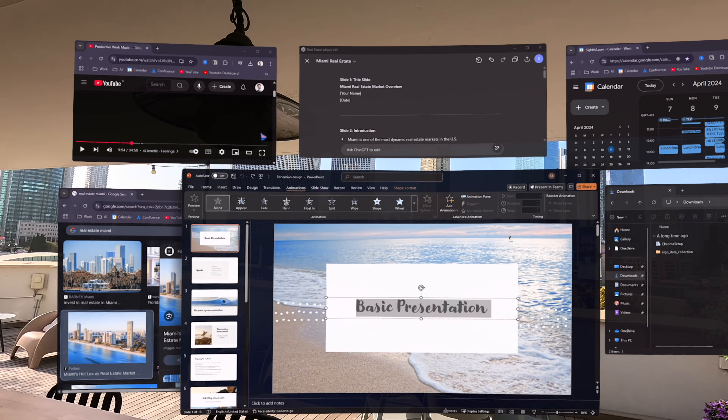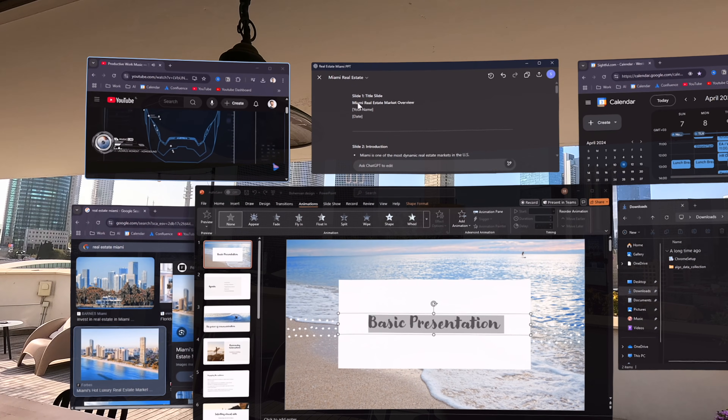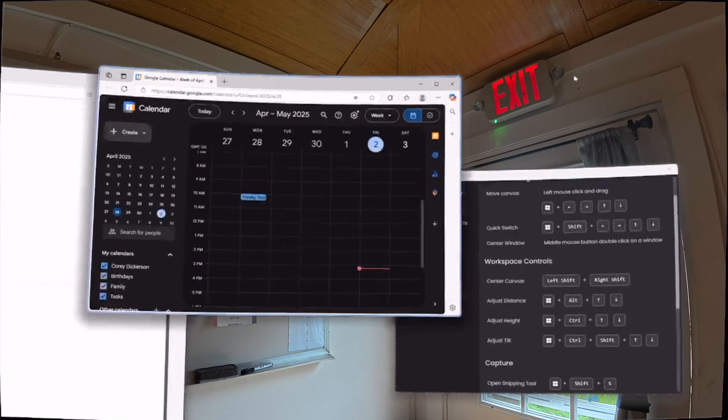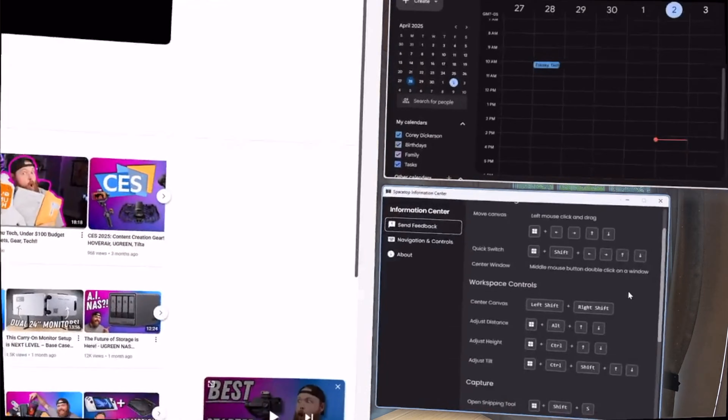Essentially what Spacetop is, is a giant Windows management system. You have about a 100-inch screen of real estate that you're going to be working with, that you can change the distance and size of. The window management with Spacetop is great because it allows you to essentially have unlimited windows depending on how large you actually make them.